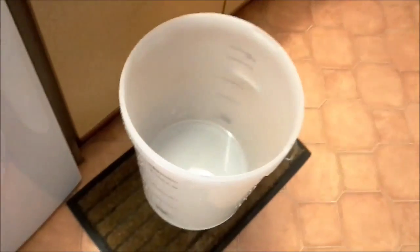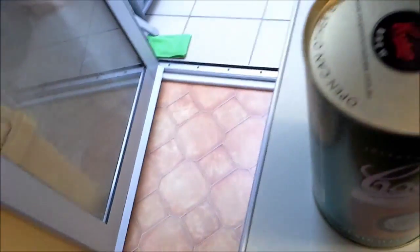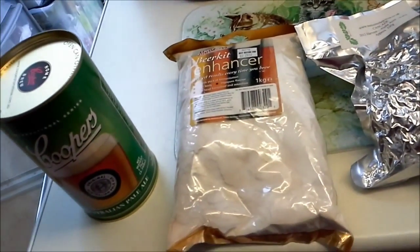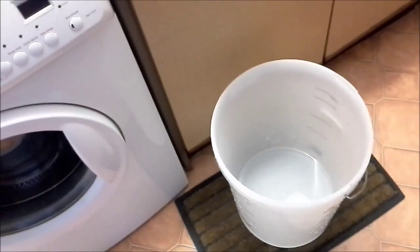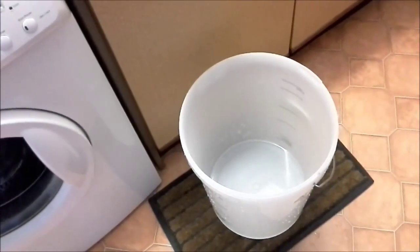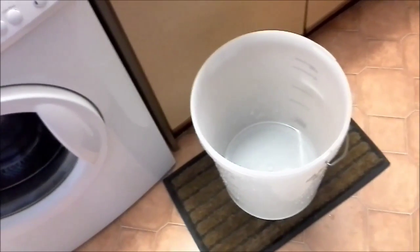There's my fermenter. I'm going to add some hops in the bottom, add the enhancer in, give it a good stir, make sure it's all dissolved. I'm then going to fill it up to 20 litres and put the lid on top. I'll show you the finished product.